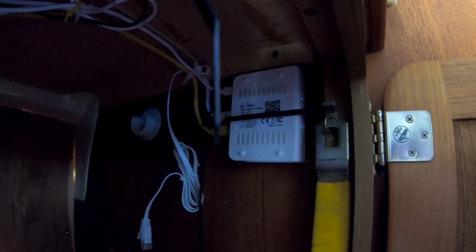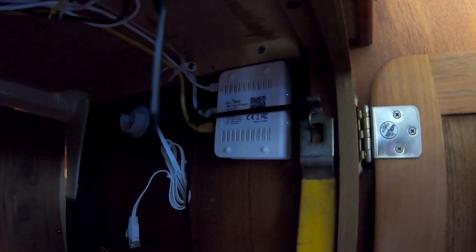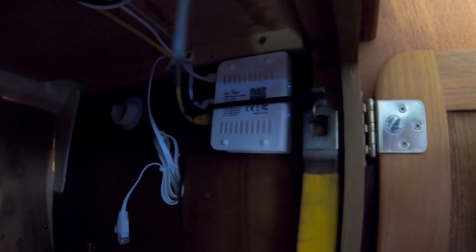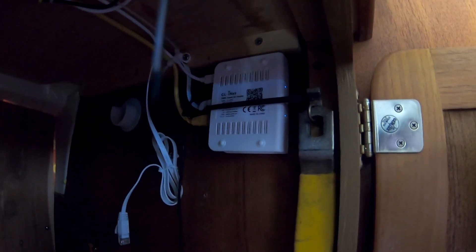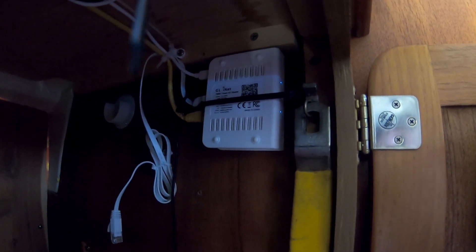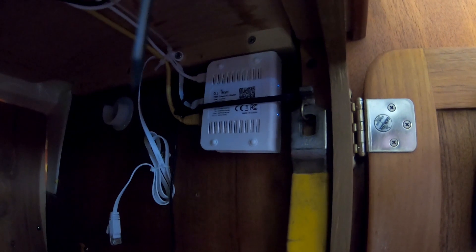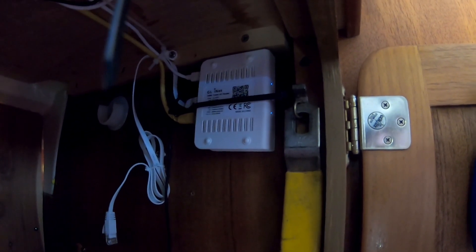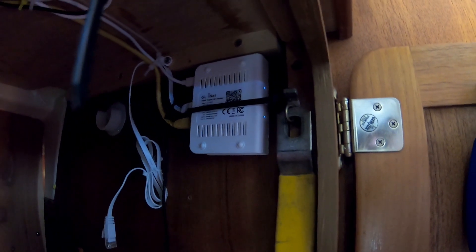When I first bought this boat, I bought this travel router. It's a GL750AR. I'll leave the part numbers in the description, but basically what it allows you to do is connect to Wi-Fi like the marina Wi-Fi. So this device connects to the marina Wi-Fi and then everything on board connects to this Wi-Fi, so everything can connect individually.